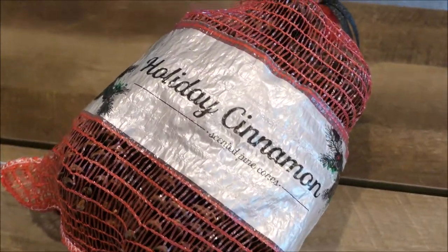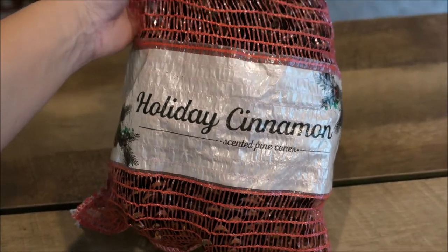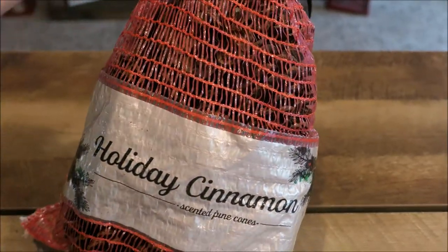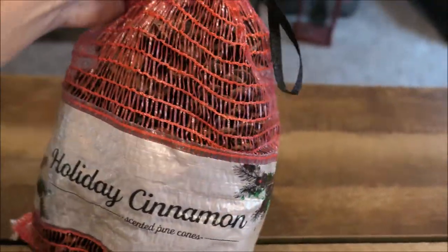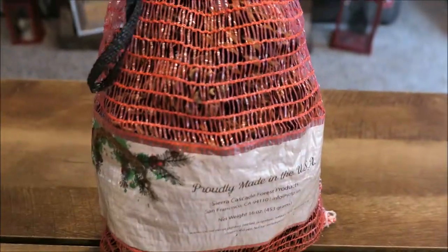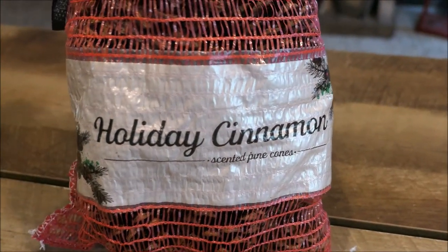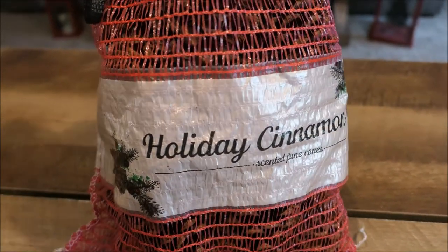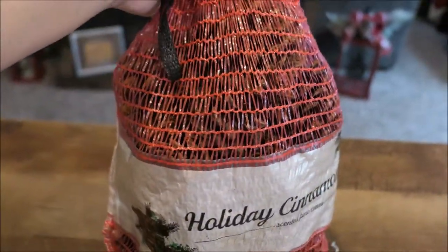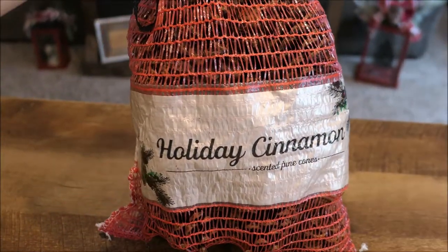The last thing I picked up from Joann's is this big bag of holiday cinnamon scented pinecones. This was also up at the front during checkout and was only $2.99, so I threw it in the cart. I figured I can throw this in a galvanized tin and it'll look super rustic. The scent reminds me exactly of the cinnamon brooms that you get from Publix around fall time — so we're just replacing the brooms with pinecones to smell up the living room, and it definitely does the job because my whole living room smells like holiday cinnamon.